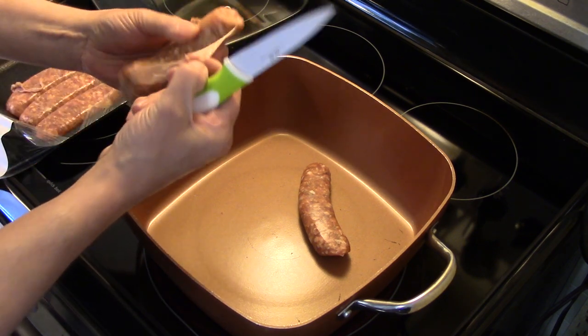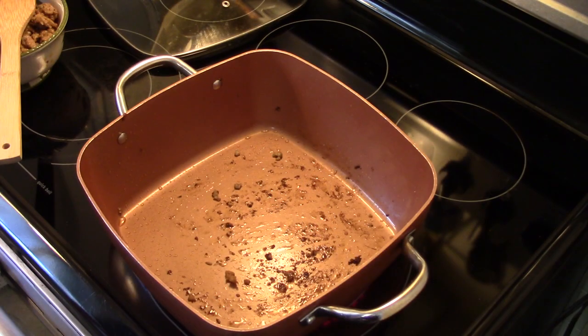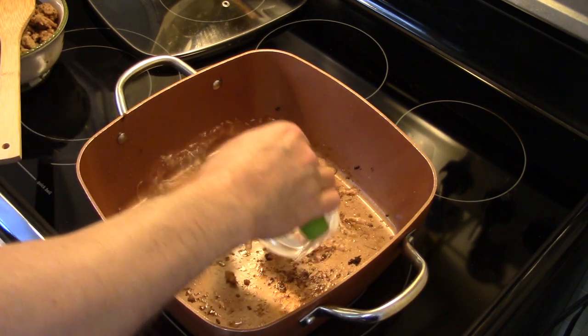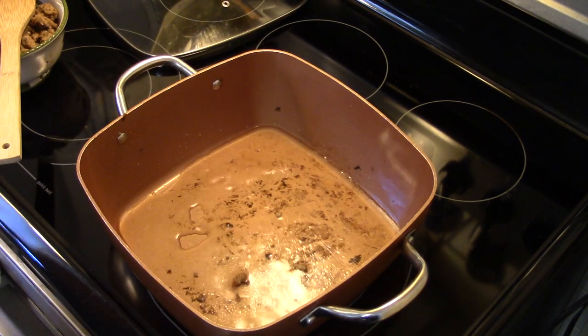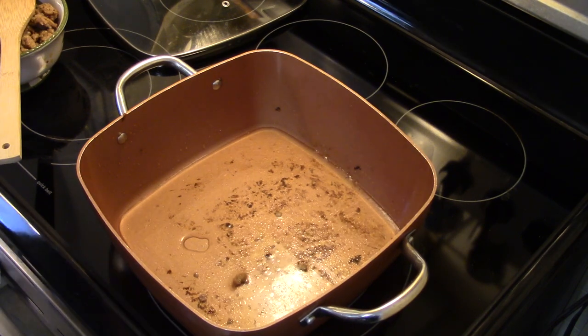When I get done with that step, I'll bring you guys back for the next step. Now that my sausage is browned and I've pulled it out and set it aside, I'm going to add in one cup of water and one cup of instant rice. Make sure you use instant for this.